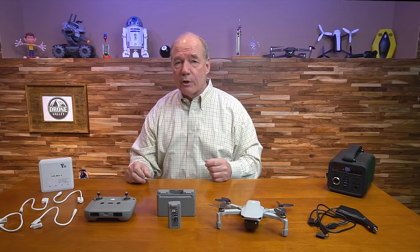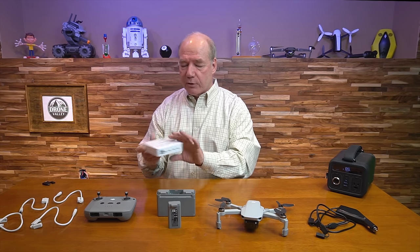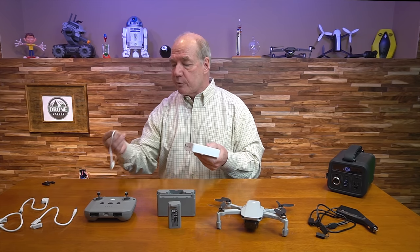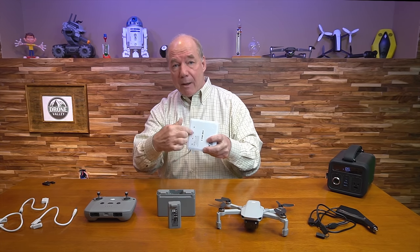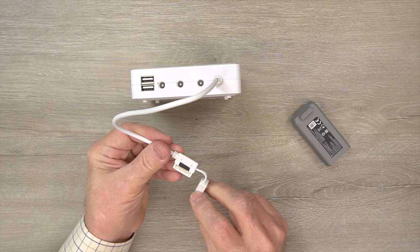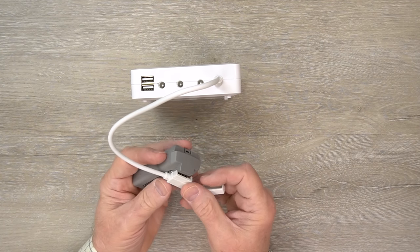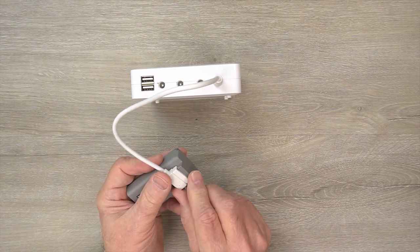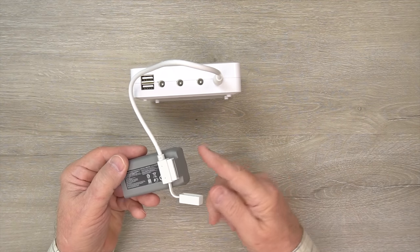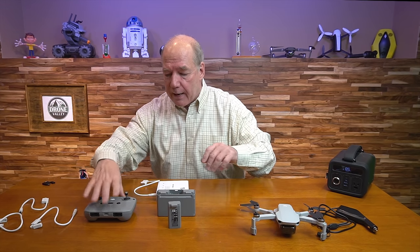I'll start with the home charger. It's a wonderful modular product. The charger comes with beautiful connectors that pop on, and depending on how many batteries you have, you can charge up to four at the same time. On the end of the connectors they've got a custom plug that fits onto the Mini 2 batteries with a little dust cover. If you're only charging two batteries, you can keep the dust covers on the others, but you can plug all four and charge them simultaneously.